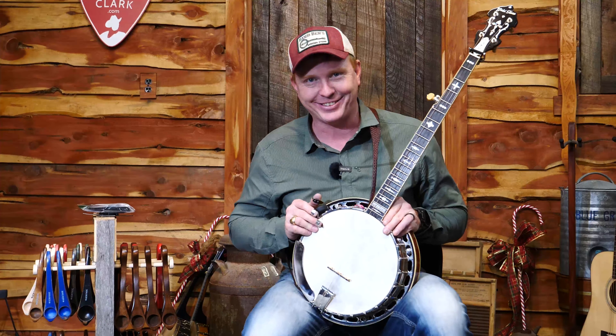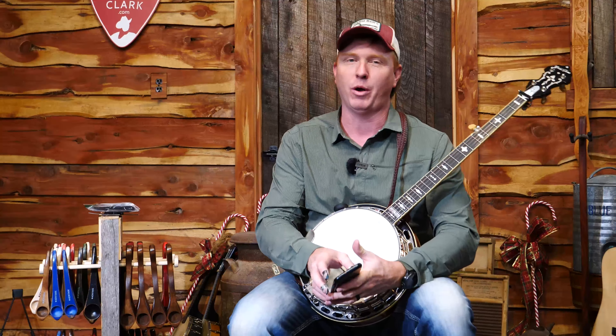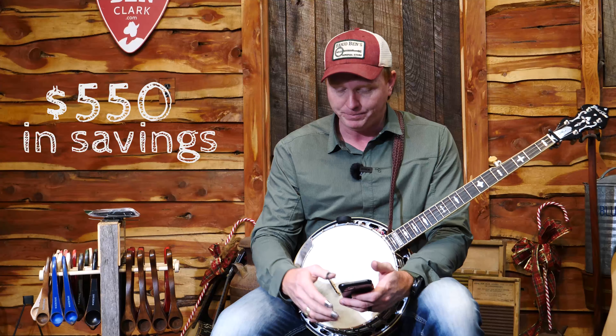Let me tell you what else you're going to get, because in addition I'm going to give you over $550 in savings for Christmas only on these pre-orders. The first thing I'm going to give you is six months of lessons at banjobenclark.com — I've got over 200 banjo lessons there.